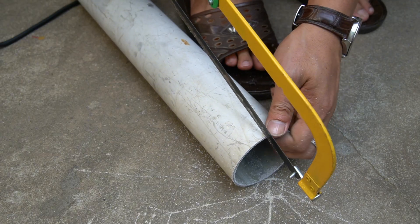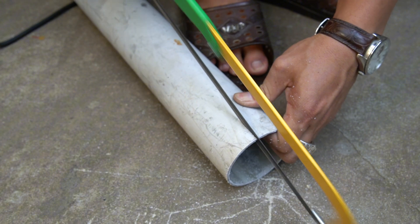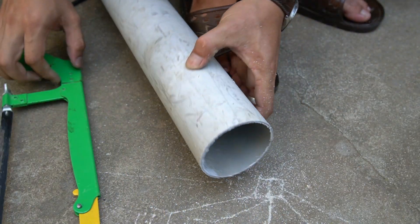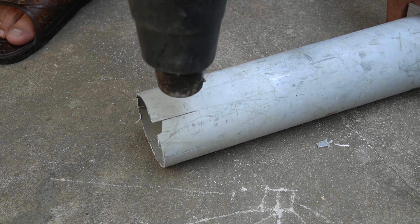On the other end of the PVC pipe, I'll make a few cuts with a small handsaw to create the base legs. These cuts will help the pipe fit tightly onto the motor shaft and keep the blades stable when spinning in the wind. Simple, but very effective for a homemade wind turbine.